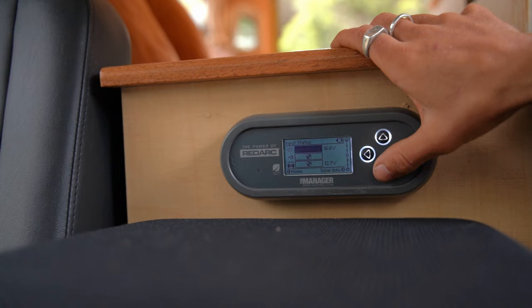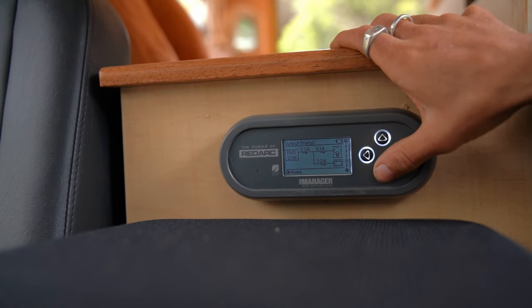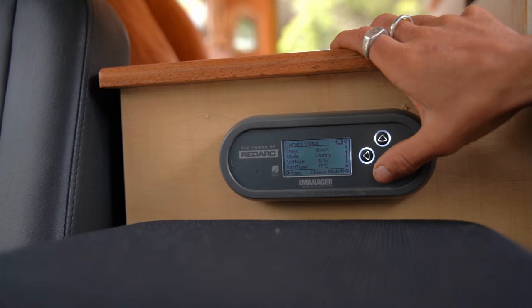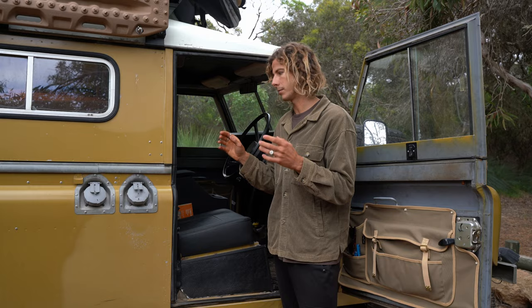In the middle behind the center console is essentially how we check the status of the battery and the charging aspects of our entire system — it's all plugged into the Manager 30. We get to check the levels of how our starter battery is in the front, how our secondary battery is in the back, how much power we're taking, and how much power we're bringing in from solar or from our starter battery.